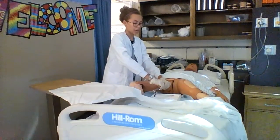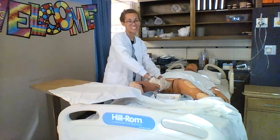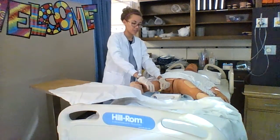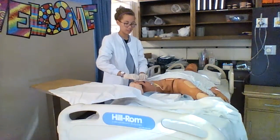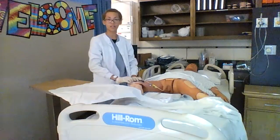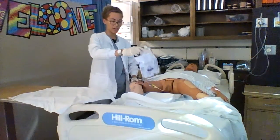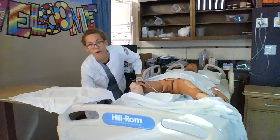I will then pull the catheter back till it is in place and I will replace the foreskin. At this point I am done with my catheter insertion. I can attach the catheter tube to the leg and then I will hang my catheter bag to the side of the bed in a place where it won't be moved.